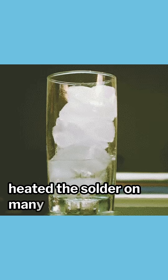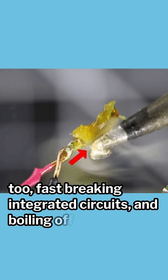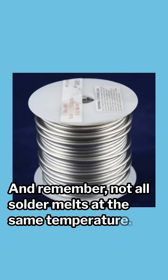I've overheated and underheated the solder on many occasions. This leads to many avoidable problems like corrosion happening too fast, breaking integrated circuits, and boiling off flux immediately. Keep your soldering iron at the right temperature for your solder, and remember, not all solder melts at the same temperature.